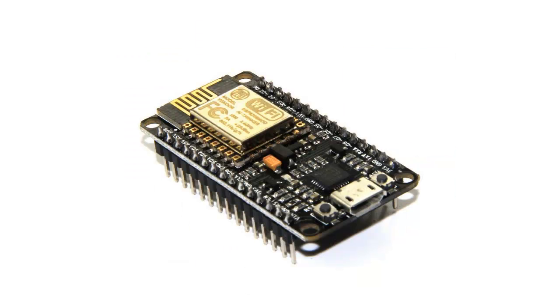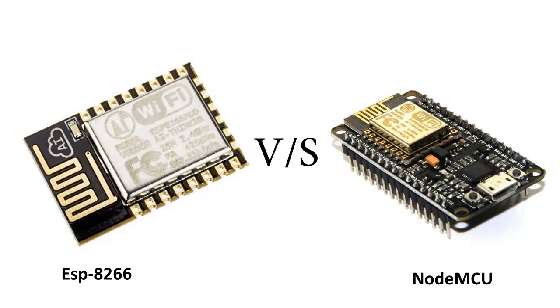Are you guys ready? NodeMCU is a module based on ESP8266 Wi-Fi system on chip. We are going to discuss additional features in the NodeMCU in comparison with the ESP8266 module.